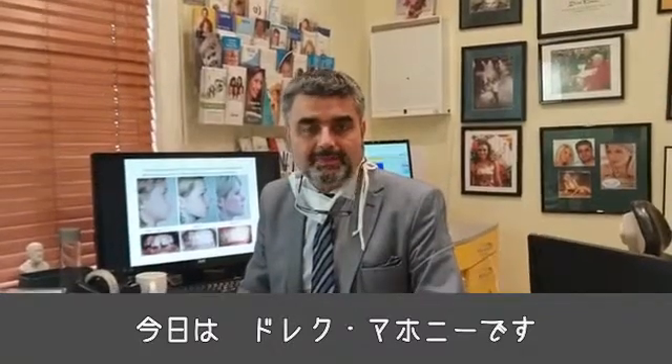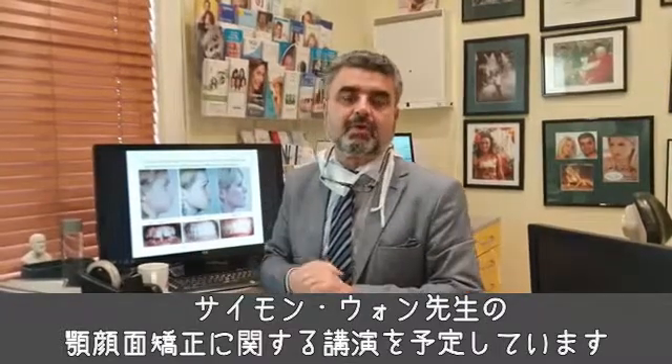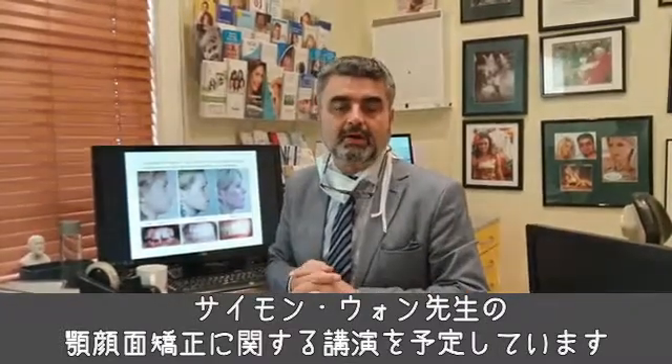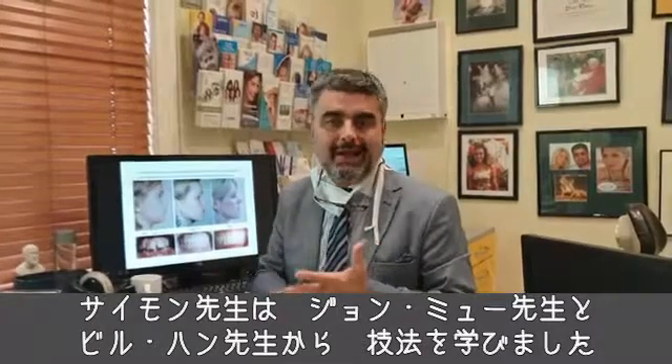Hi, this is Derek Mahoney. I'm very pleased to announce that Dr. Simon Wong will be presenting some lectures on dental facial orthopedics, in particular the technique that he has learned so well from Dr. John Mu and Dr. Bill Hang.